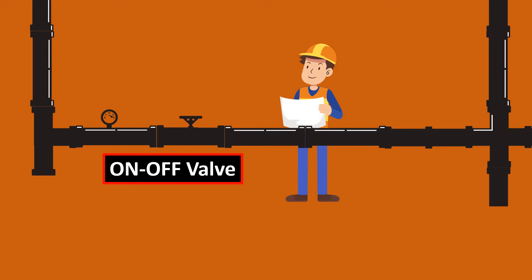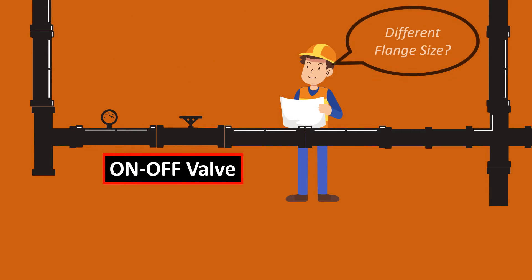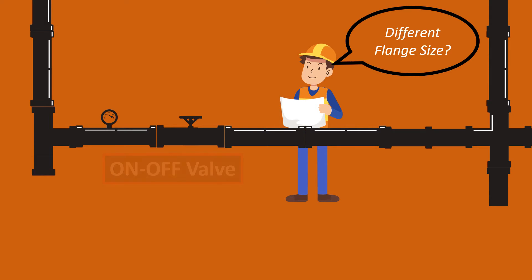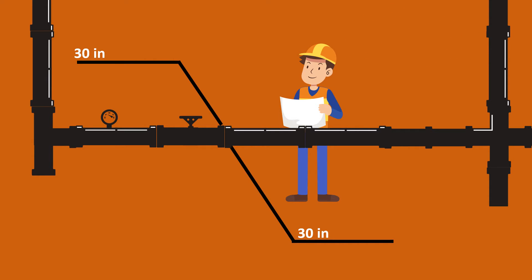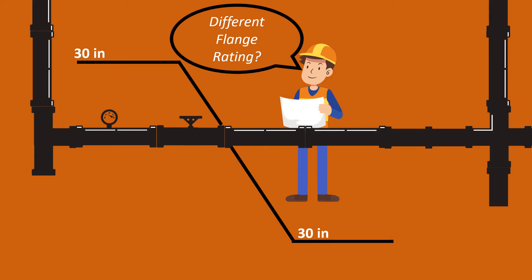What happened was the on/off valve was not mating with the pipe flange. The person thought it could be because the size was not matching — that is the common assumption. But when he checked, the flange size of the on/off valve was 30 inches, and the pipe was also 30 inches. This was confusing. He then thought maybe the flange rating was different, but both had the exact same rating: 300 pounds.